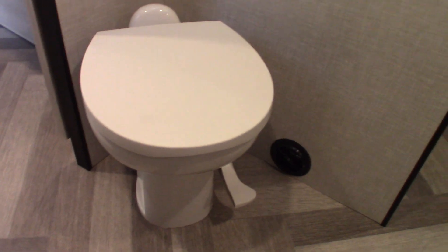You have TV hookups here and a backer plate so you can mount a bracket to watch TV when you're laying down. You've got all this storage here back into the master bathroom, and you see the toilet sits right over the black tank.